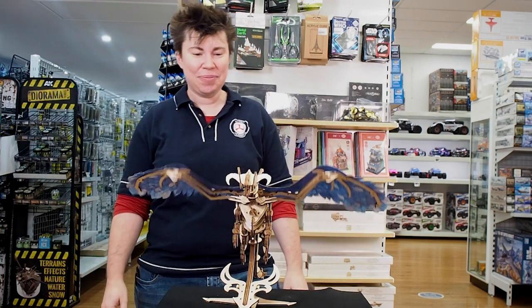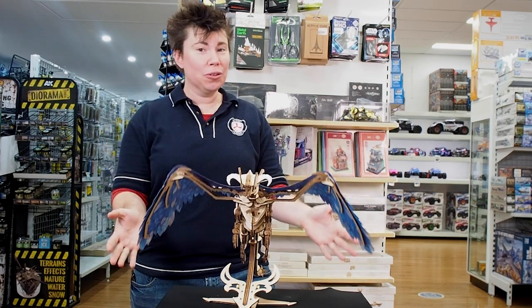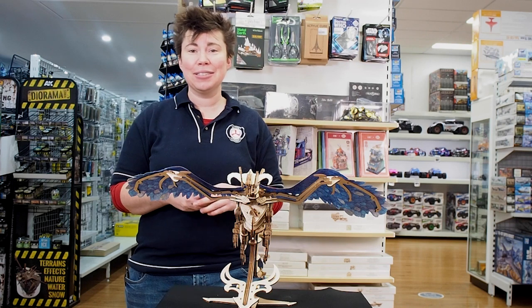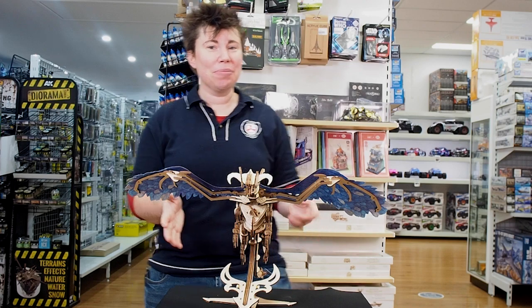I'll give you another look at that. Beautiful work to complete — it's going to take probably the weekend. So if you've got a long weekend coming up or even just a normal weekend, this is something you're going to want to pick up.